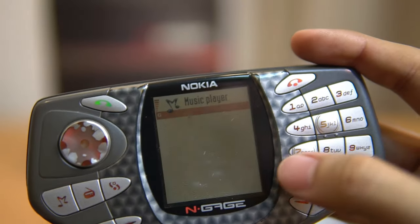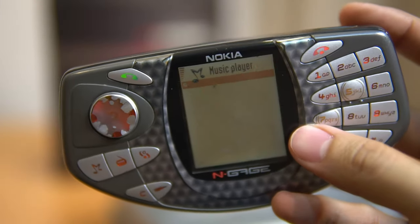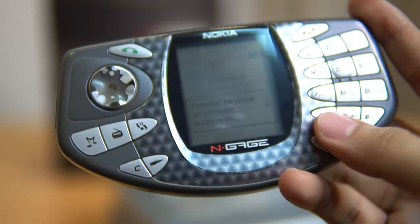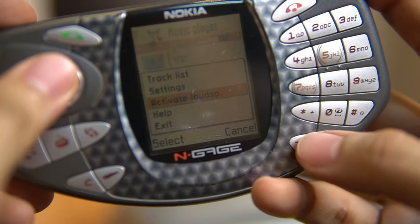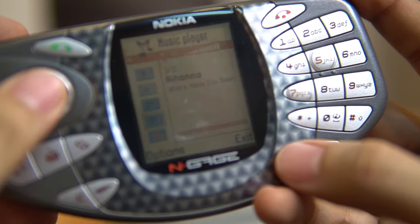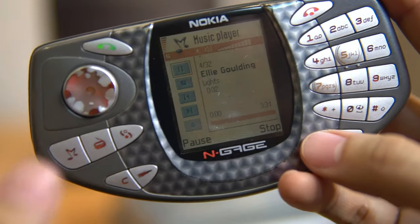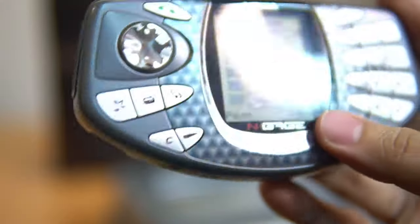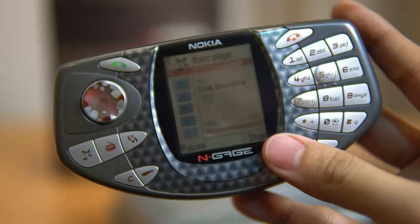This is a different memory card — this one has music on it. The last time I saved songs here, they were top Billboard songs, I think around 2010 or 2011: Maroon 5's 'Payphone,' One Direction, Rihanna, and Ellie Goulding's 'Lights.' What I love about this phone is the speaker is very loud — I think it's one of the loudest during the Nokia era.